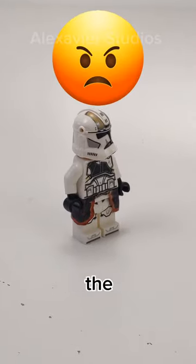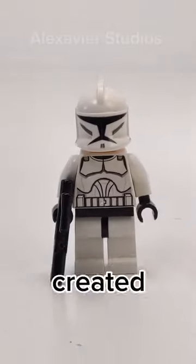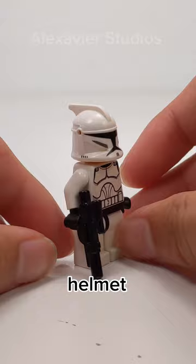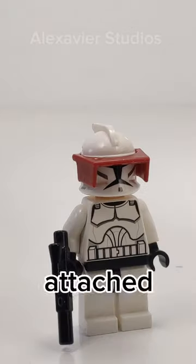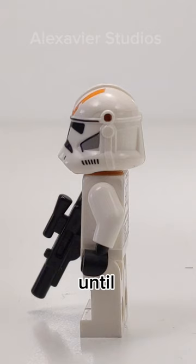LEGO Star Wars fans are mad about the helmet holes on clone troopers. Back in 2008, LEGO created Phase 1 clone troopers that had helmet holes which allowed accessories to be attached. However, LEGO never created helmet holes for the Phase 2 clone troopers until 2022.